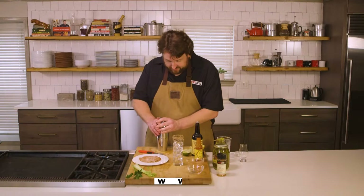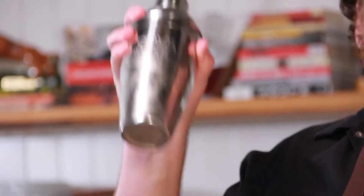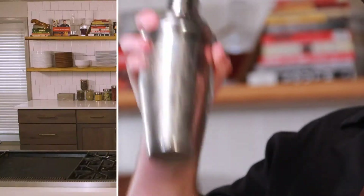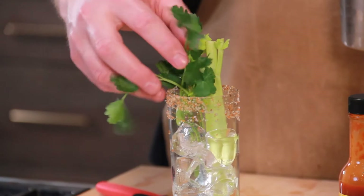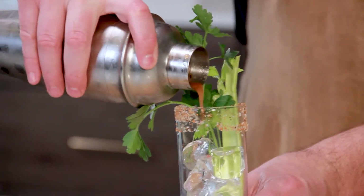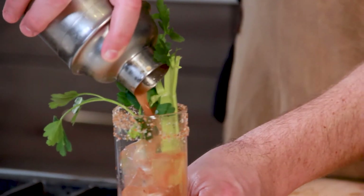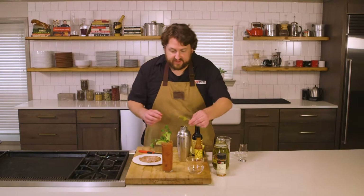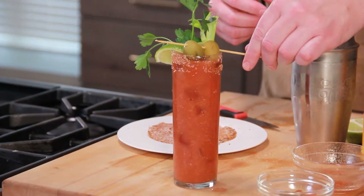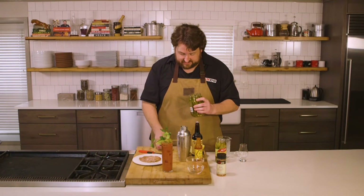And now, with the ice that's in there, put the lid on. A gentle shake. And now, in your glass, a little celery, a little parsley. Cocktail goes in, over ice. Got that lime wedge. I've got some olives. And I've got some spicy pickled green beans as well.